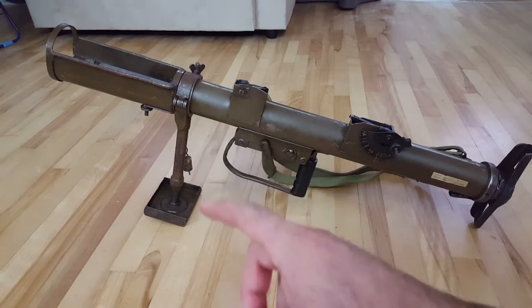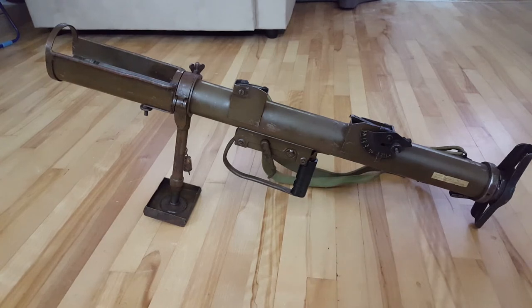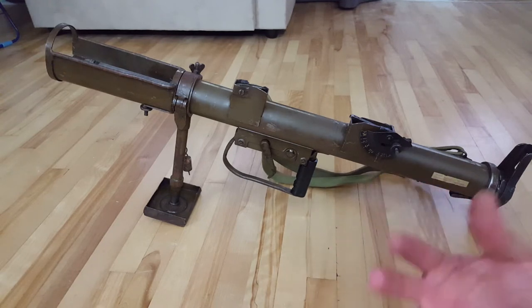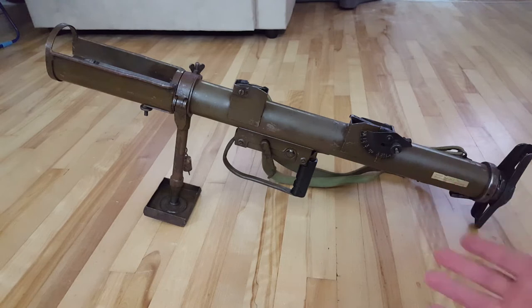It's got the second type of monopod on it. The earlier one wasn't adjustable; this one here I could show you after. To start up — and it's funny because here in Canada, this is basically completely unregulated.